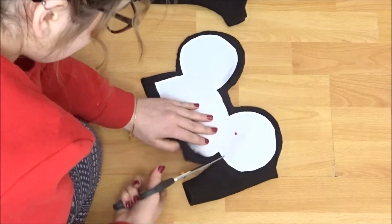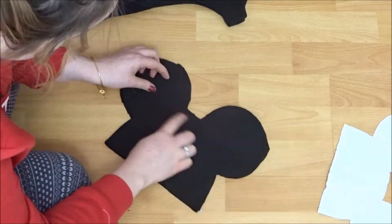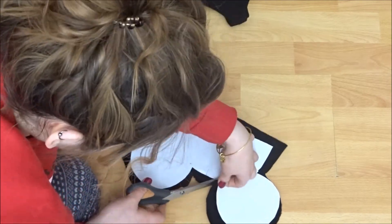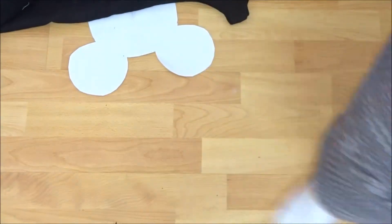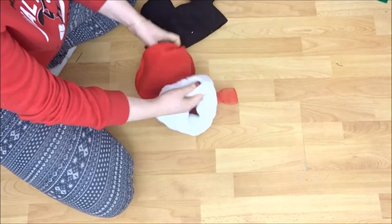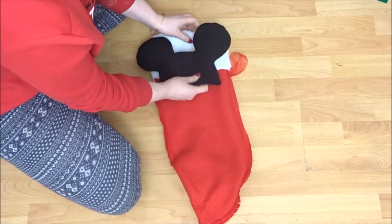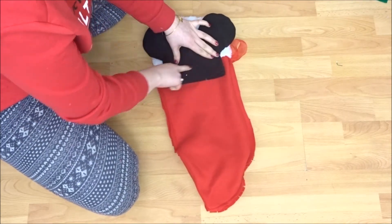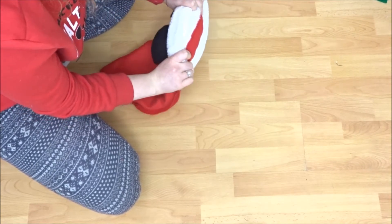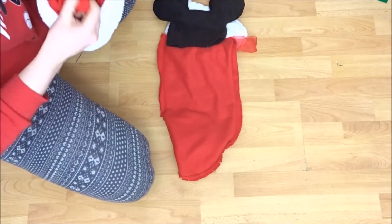Again you're going to leave a seam allowance and then you're going to place some right sides together and just sew around leaving the bottom bit open. And again once you have that sewn you're going to trim around all the curved bits like we did before and turn it right side out, and then I stuffed mine a bit. So then what you're going to do, you're going to turn your stocking inside out and you're going to place the Mickey Mouse head just along the white bit and then you're going to sew down. When you're sewing you're going to want to make sure that there's no other layer of fabric underneath — you want to make sure you're just sewing onto the red bit because you don't want to be able to see it on the white.